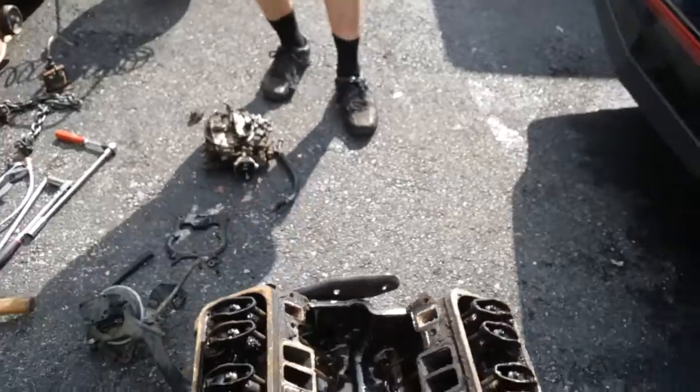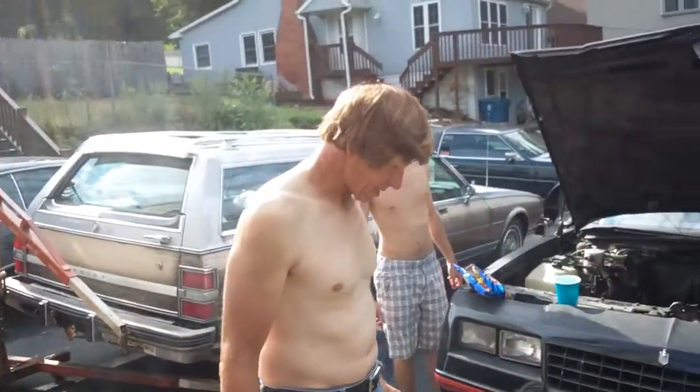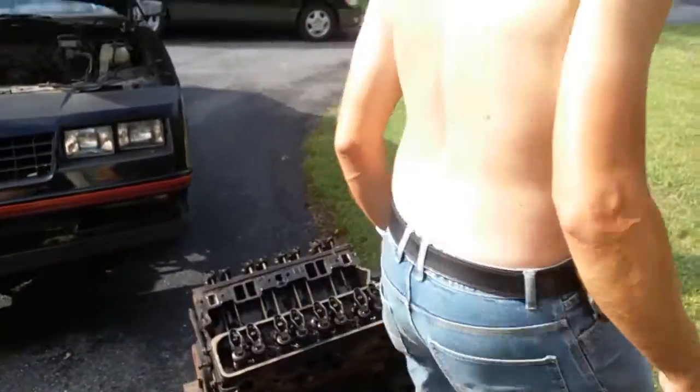Junk. Genuine GM junk. Why aren't you certified by the dealer to work on this stuff? Still junk. Genuine GM junk.